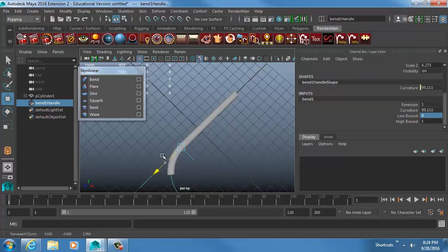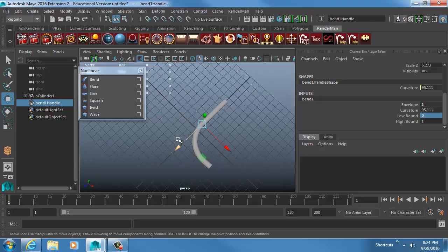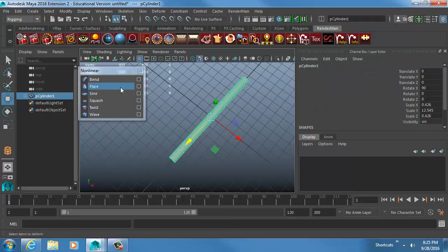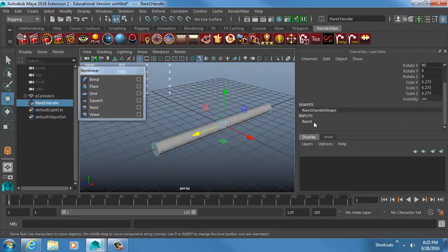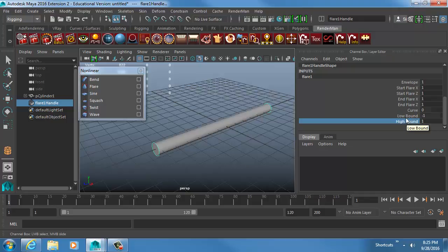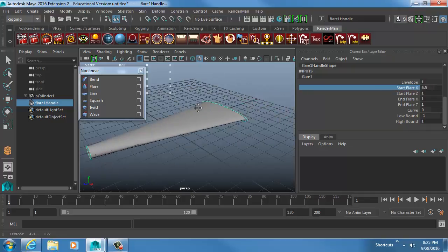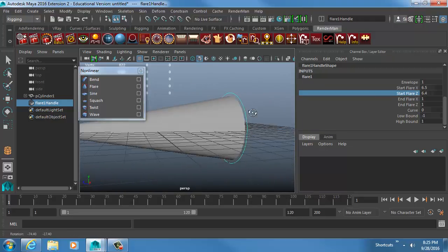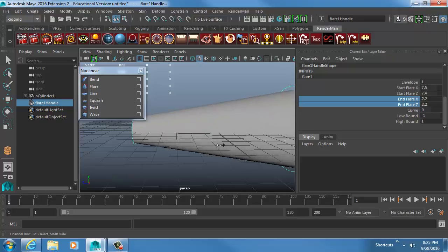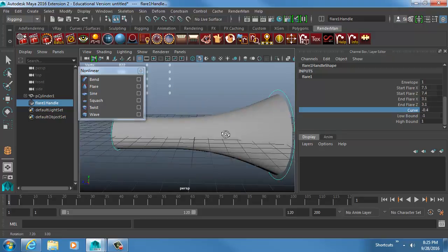Even though we're looking at these for rigging, you can also use them for modeling. For example, with a bend you can easily model a candy cane. The Flare deformer has Start, End, Curve, Low Bound, and High Bound options. Start Flare X does this, Start Flare Z does that — so you can use it as a modeling tool too, like making a megaphone shape, and you can use the Curve feature to warp it further. All of these are animatable.